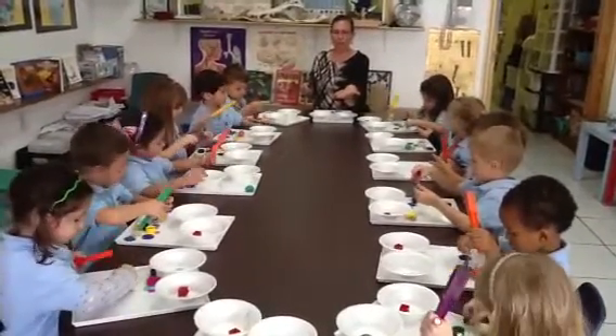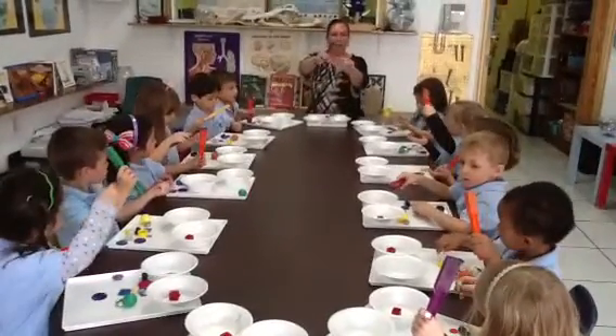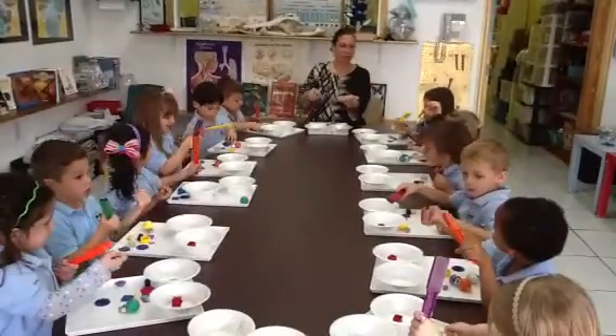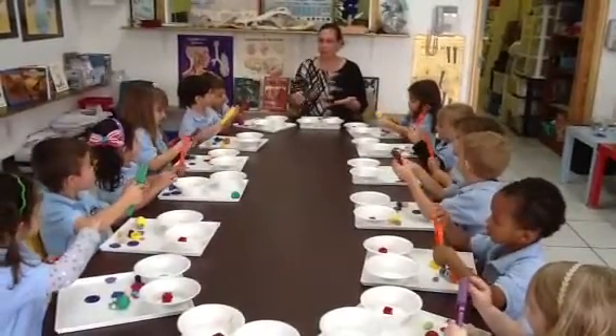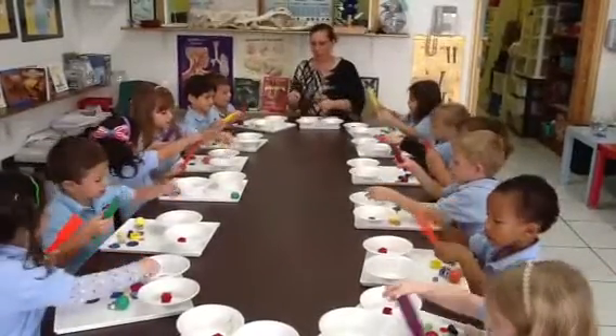Put it in your hand. The paper clip looks like this. A clip. Okay. Ready? Touch it. Pick it up. Does it stick? Yes. Is it magnetic? Yes. What bowl is it going to go into? Yes. Put it in the yes bowl.